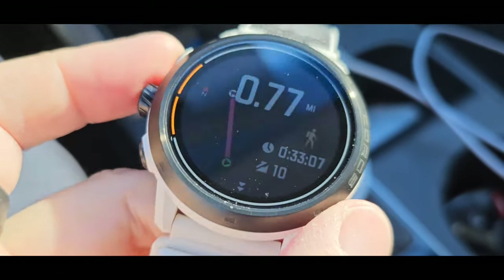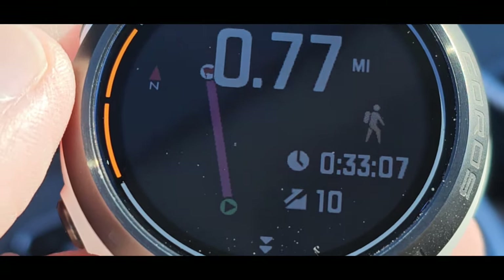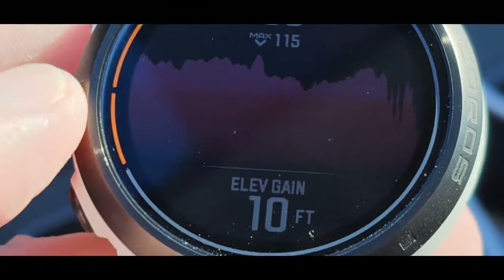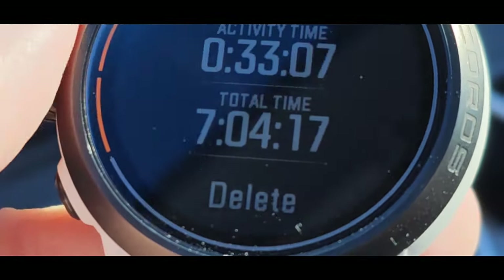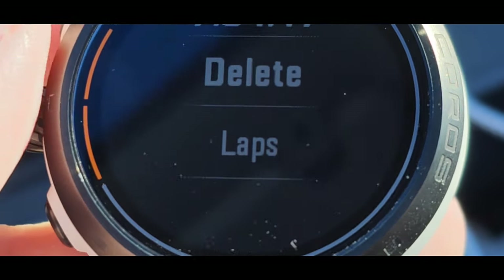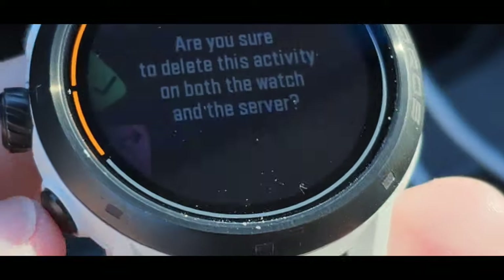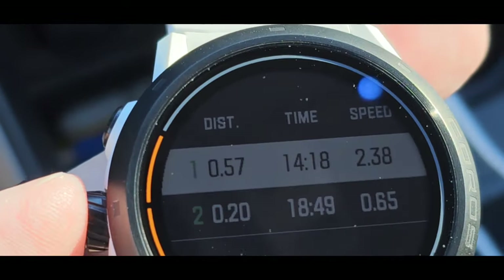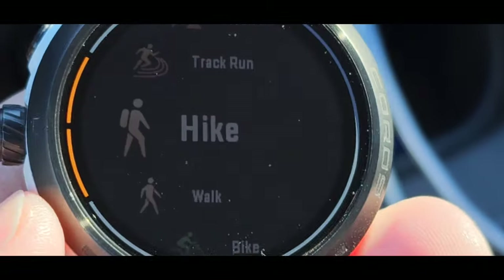Now for the fun part — the post-workout review. On COROS we have that squiggly line for the map route. There's RPE, max heart rate, average heart rate, elevation gain, elevation loss, calories, and total time of seven hours — that's because I started it before work and ended it after. I can see laps — but I almost accidentally deleted the activity.